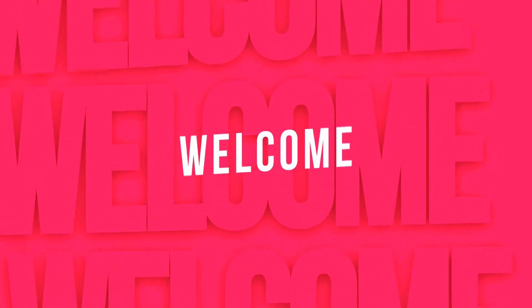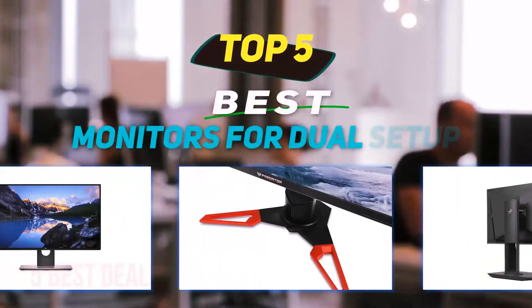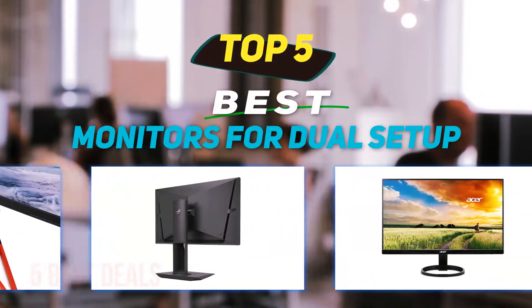Hey guys, welcome back to my channel. In this video, I'm going to talk about the top 5 best monitors for dual setup.